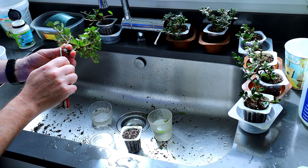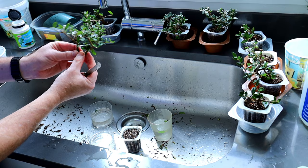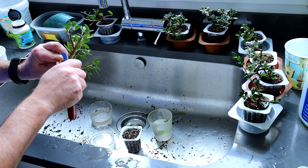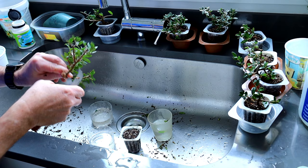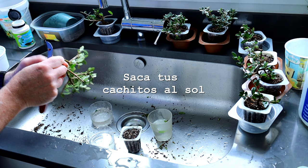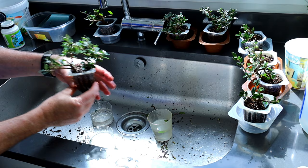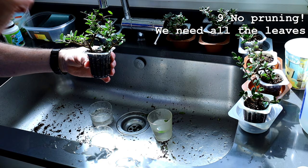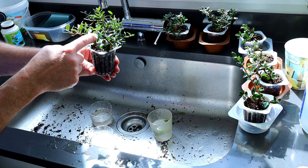This is a twin trunk cutting and I want it to root from all the way around there and turn into a future twin trunk bonsai. Also worth mentioning: whilst you're trying to grow roots from these cuttings, you want as many leaves as possible still to be there because the leaves are getting the light energy down the trunk or down the little cutting to produce the roots. So I'm not going to cut that off now, but when it's got roots then I'll cut that one off.